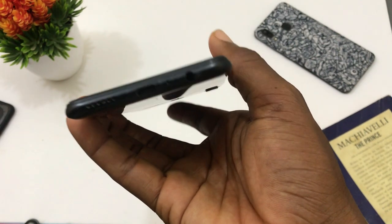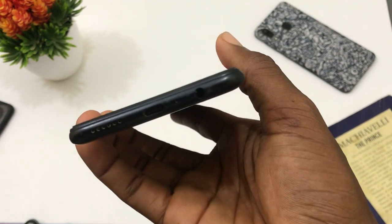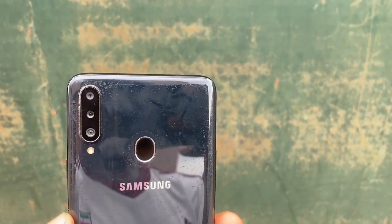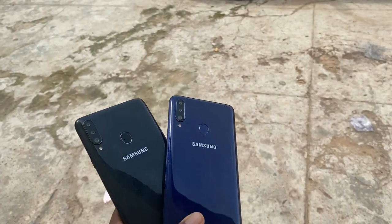I love the speaker here because it's loud and much better than the one on the Samsung Galaxy A20. We have a triple camera setup with a flash. The fingerprint sensor is not far from the camera module and the placement is okay for quick reach. At the front, we have an Infinity V display that houses a selfie camera. I'm not a fan of this display and I'll tell you why in a bit. The design of the Samsung Galaxy A20s is straightforward and simple.